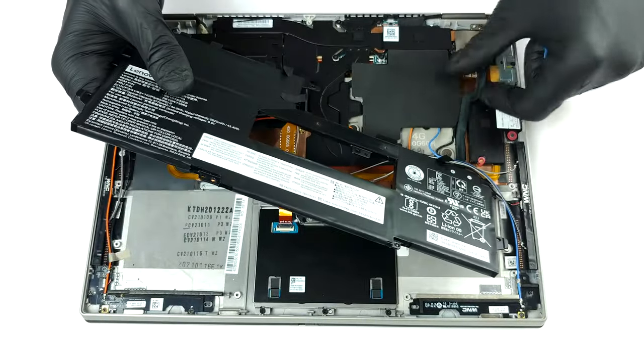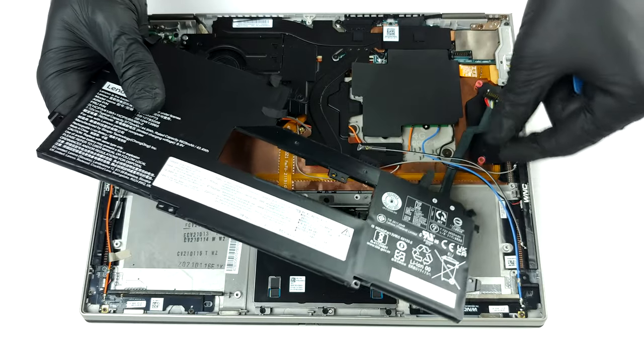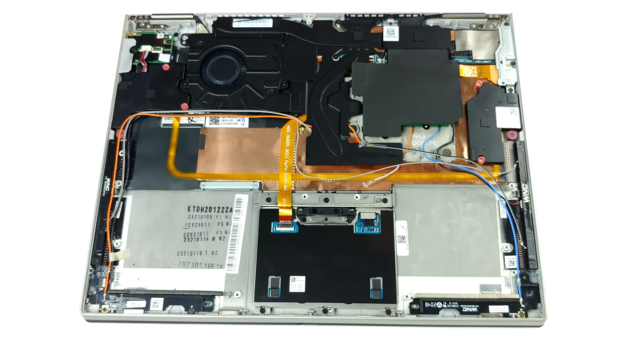Unsurprisingly, the memory is soldered to the motherboard. You can get the laptop with either 8 or 16GB of LPDDR4X RAM working in dual-channel mode.